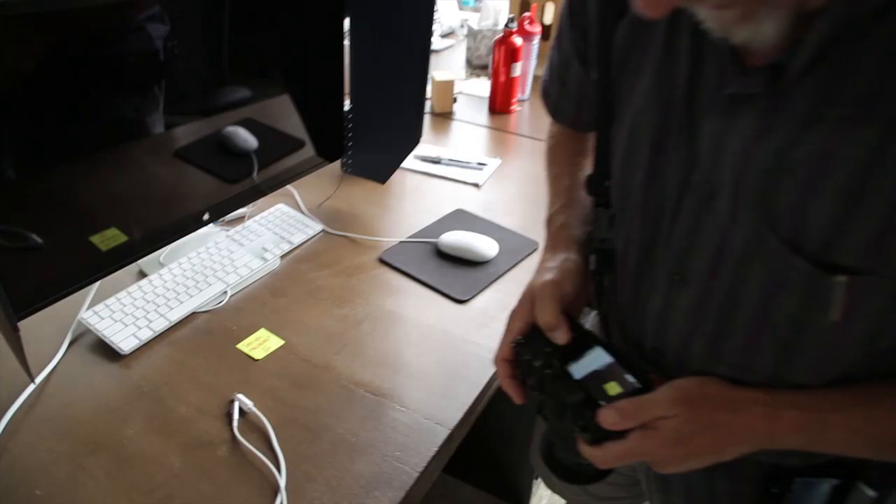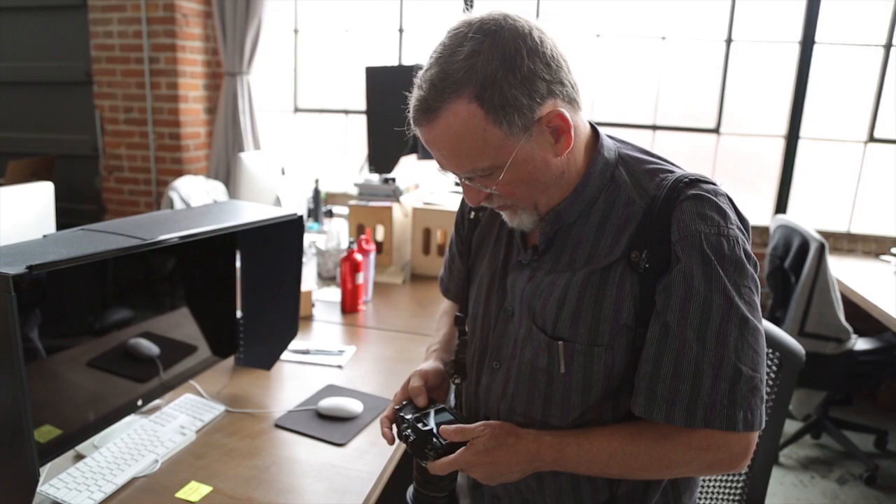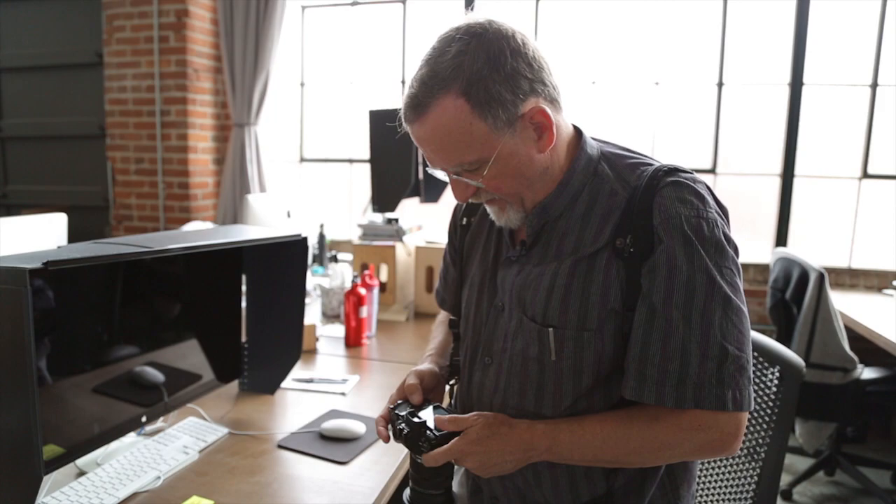I shoot a lot of pictures when I'm photographing because the one thing I never want to do is come back and look on the computer and say, oh, I should have been higher, I should have been lower, I should have been left, or I should have been right. My theory is to shoot all the different pictures and then decide later in terms of whether I want the horizontal or the vertical.